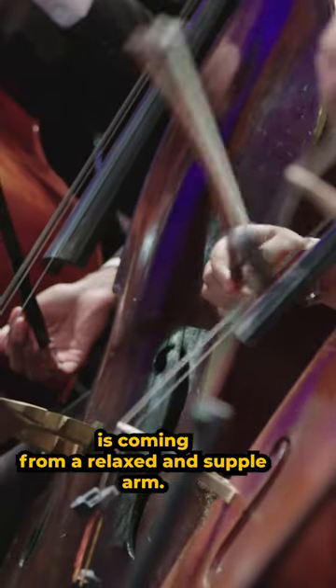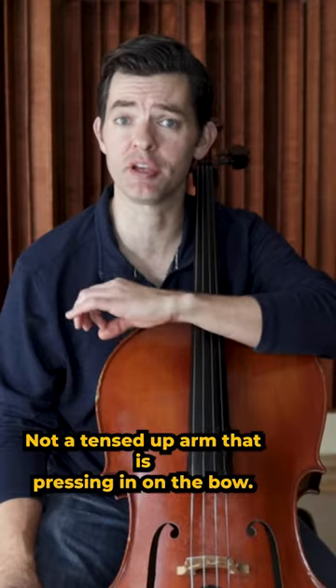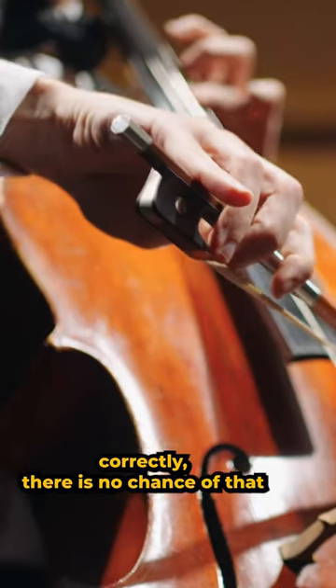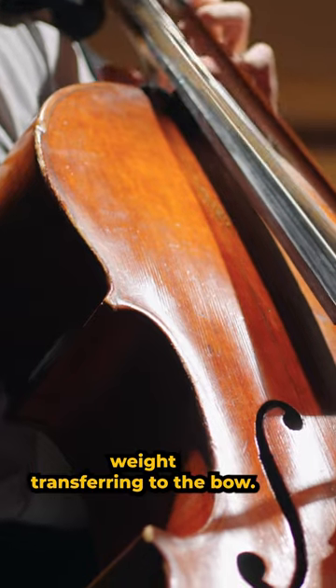You have to be careful that the arm weight is coming from a relaxed and supple arm, not a tense arm that is pressing in on the bow. Check your bow hold as well. Without a proper bow hold with fingers placed correctly, there is no chance of that weight transferring to the bow.